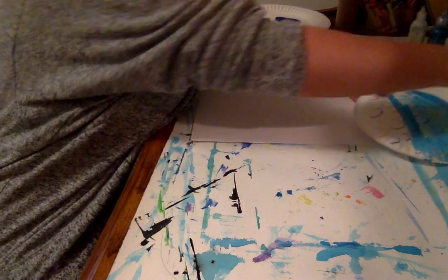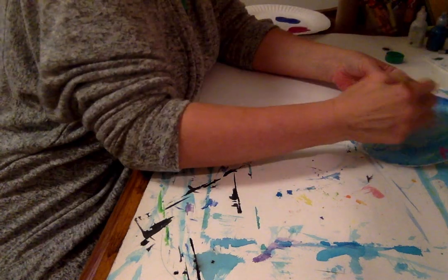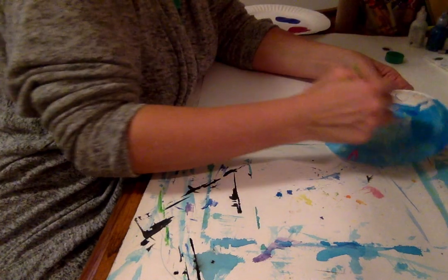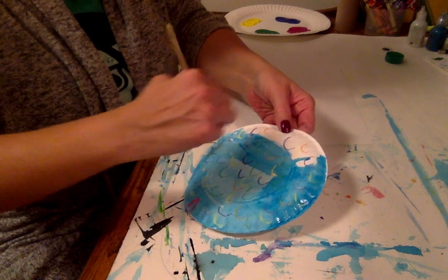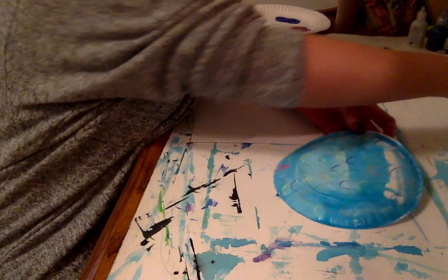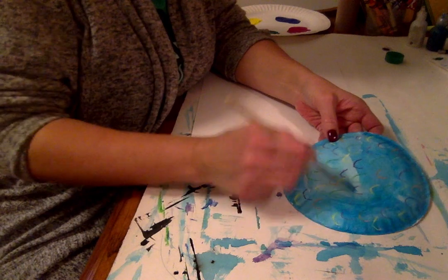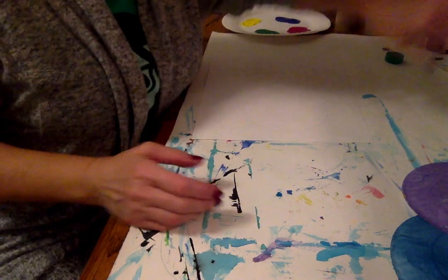I'm going to show you another fun technique — if you have craft or tempera paint, you could also use it for this project to make scales. Then I can pick another color to paint my next plate for my fins. This would be the body of my fish. So I finished painting blue, I'm going to put it to the side and then start doing the one for my fins.